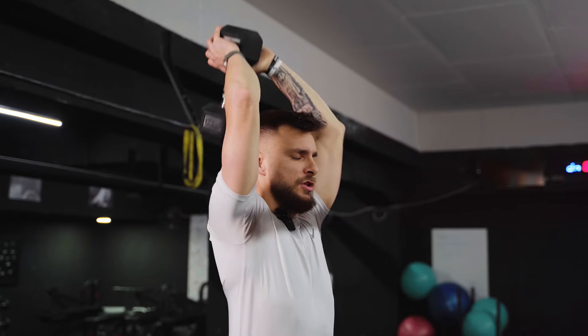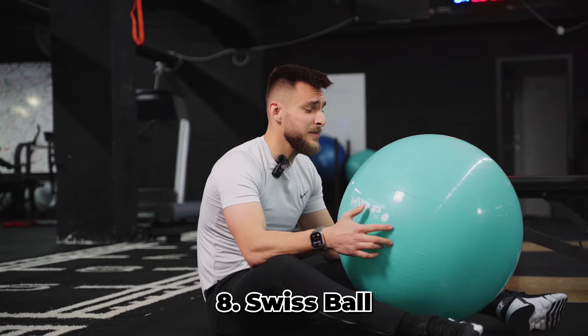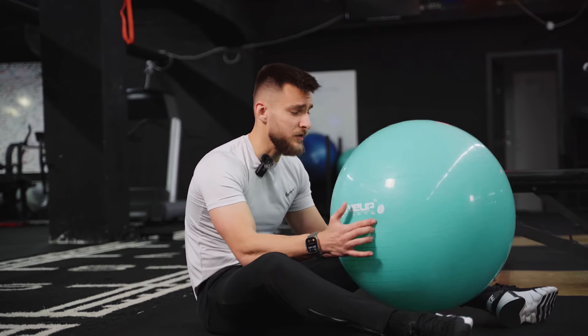You can also perform this exercise seated, because when standing you have to stabilize the spine too, and some people have lower back issues — sitting down makes it much easier. This is an exercise ball, also called a Swiss ball, because back in 1965 Swiss physical therapists used it extensively to work with patients, especially those with cerebral palsy. That's why it's called the Swiss ball, and there are amazing exercises using it, especially for core stability.